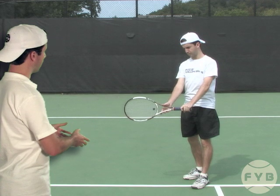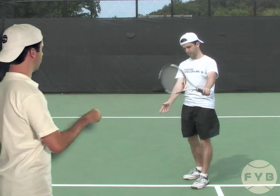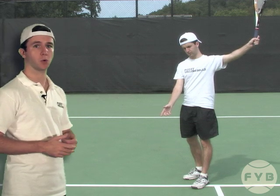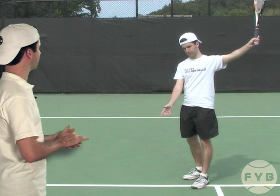Let's watch that one more time. Here's contact — the relationship between the hitting arm and the racket stays the same, and I end up in the follow through with the racket more or less pointed up at the sky.